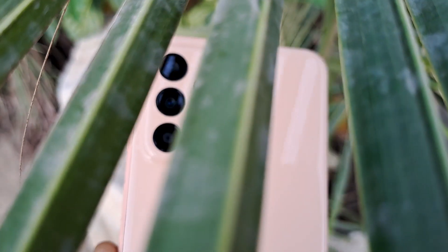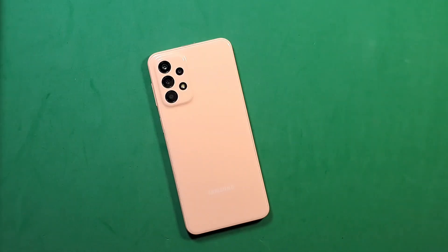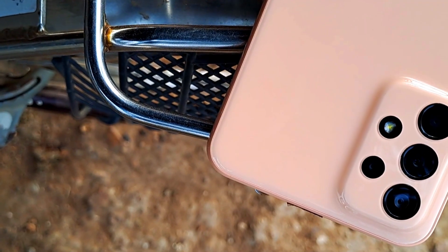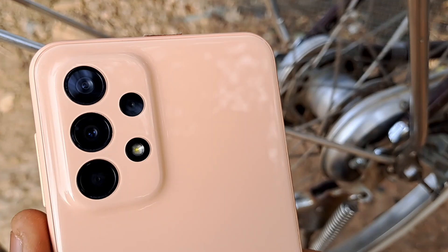A few days ago Samsung launched some new A-series devices. Samsung Ghana kindly handed me the Samsung Galaxy A23 and the A33, but I'm only going to talk about the A23 in this video — just a quick review and what to expect from this device.